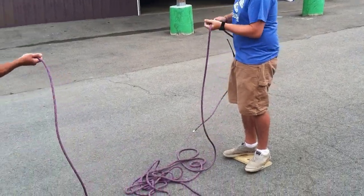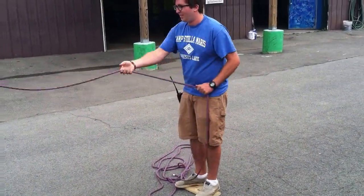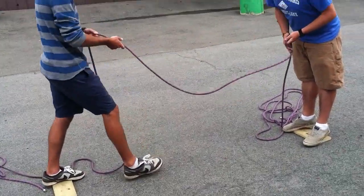Three, two, one, go. Chris lost, he's pretty bad at this game. That's Zen Tug of War.